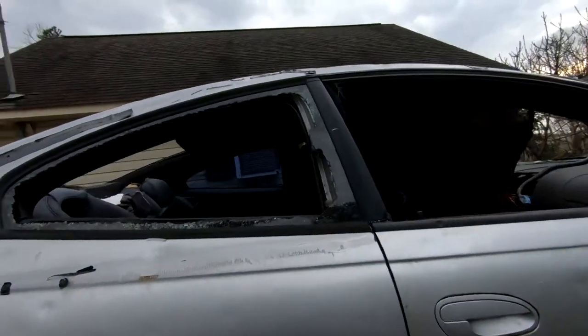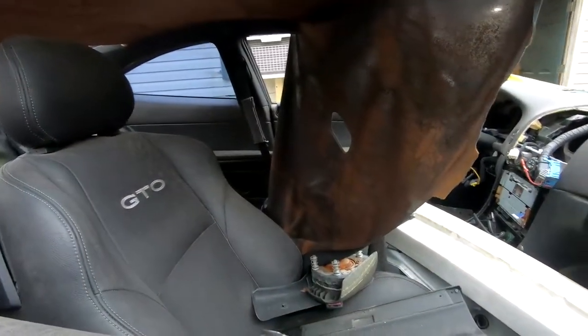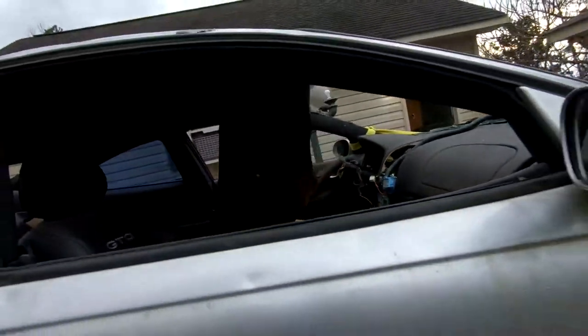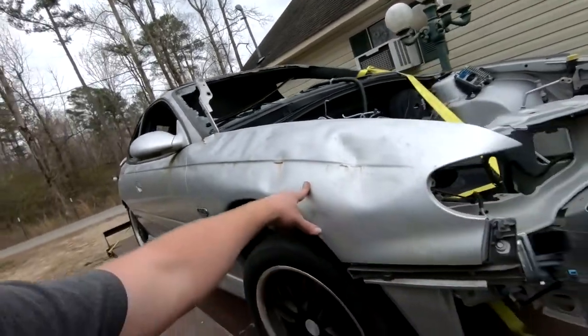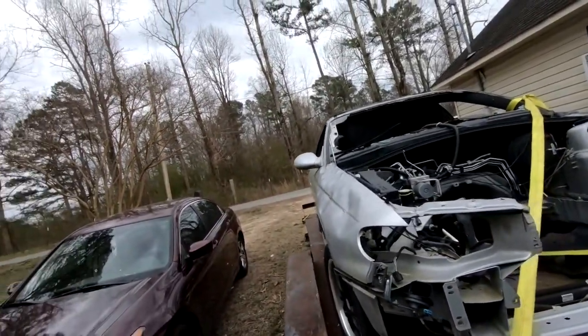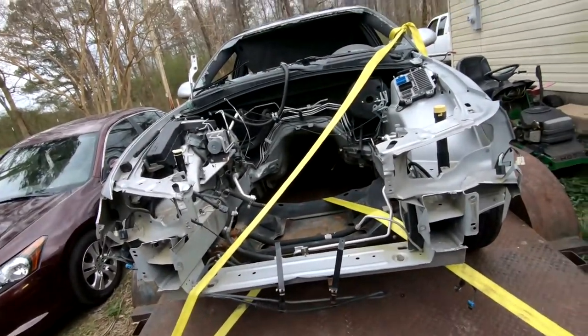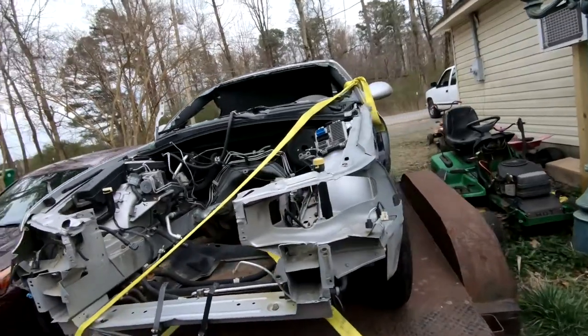It does need a diff because the axles are just hanging down. It's got some busted windows, the inside is kind of rough, and there's some hail damage — I believe that's what happened to the windshields and stuff. And here's the engine bay, and here's the other side.